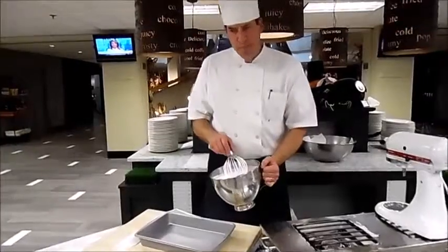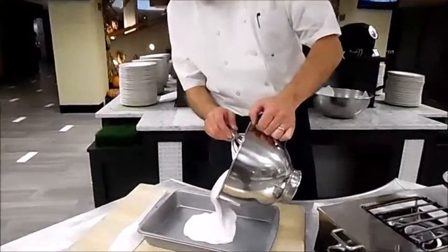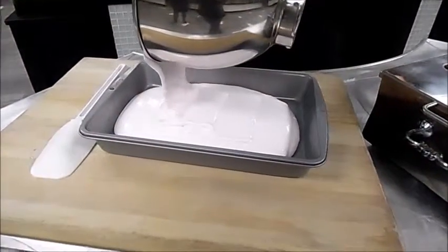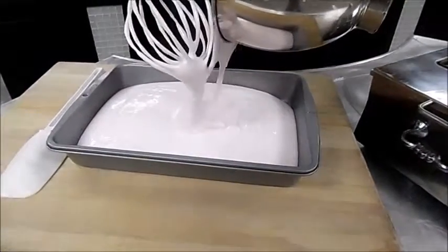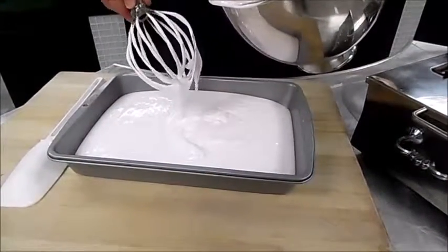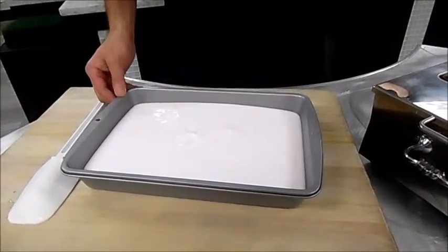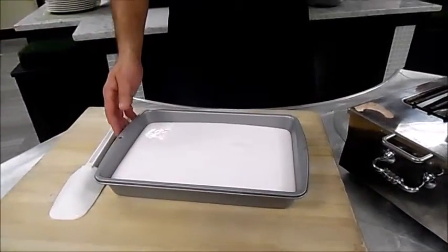Then we're going to pour it into a baking pan. I sprayed this with vegetable spray. You could also line it with parchment paper, just in case you're concerned about it sticking. It goes in the refrigerator for three, four, or five hours — it's going to set.